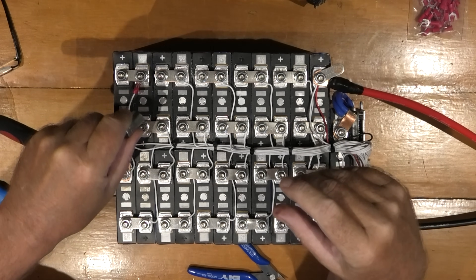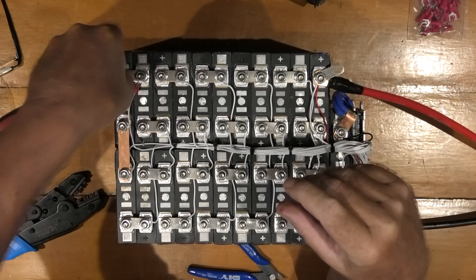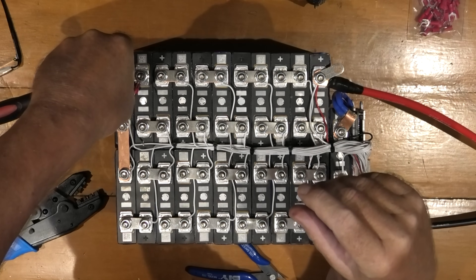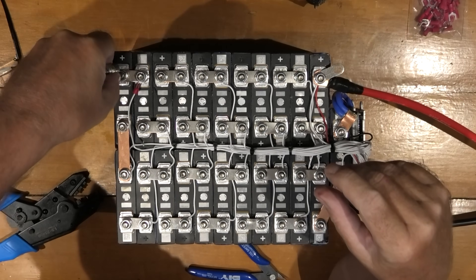When I'm tightening these up, it might look like I'm over-tightening them, but I'm not. It's because I've got to put so much force down on here, because I don't want to slip off and go somewhere else.